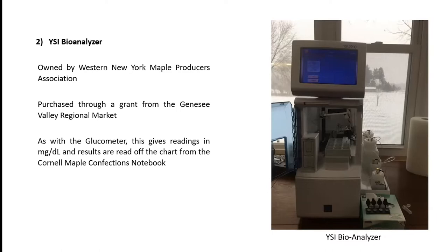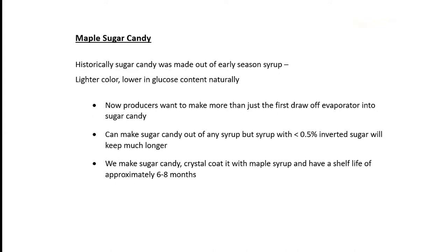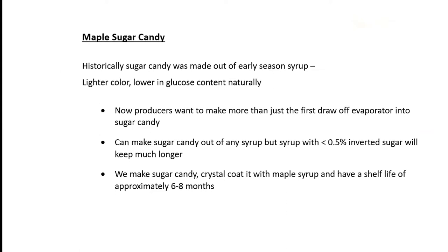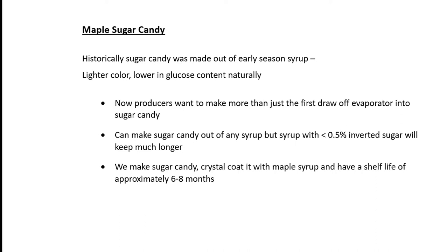Making maple sugar candy: historically, candy was made out of just early season syrup — lighter in color, lower in glucose naturally, and the sugar kept better. Now maple producers want to use more than just your first draw of the evaporator to make maple sugar candy. It can be made out of any syrup, but it's going to keep much longer if you have a low invert percentage in your maple syrup to start with. This is where the soft maples come in. At Merley Maple, we weren't making our own maple syrup with a low enough — less than a half percent — invert sugar. So we looked around at our neighbors and found ones that had about 40% red maples or soft maples, and their invert levels were very low.